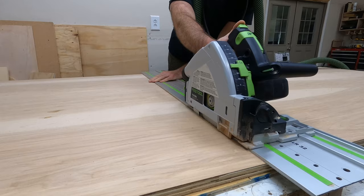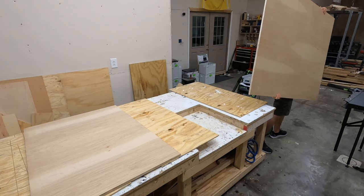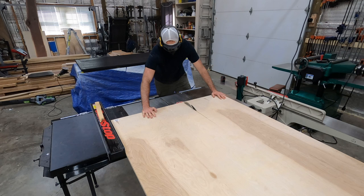This build will start off with two sheets of birch plywood. This is three quarter inch veneer, and I like to use birch just because it looks really nice. It's also a little bit lighter than a heavier plywood like oak, but I've just had good results with birch in the past.